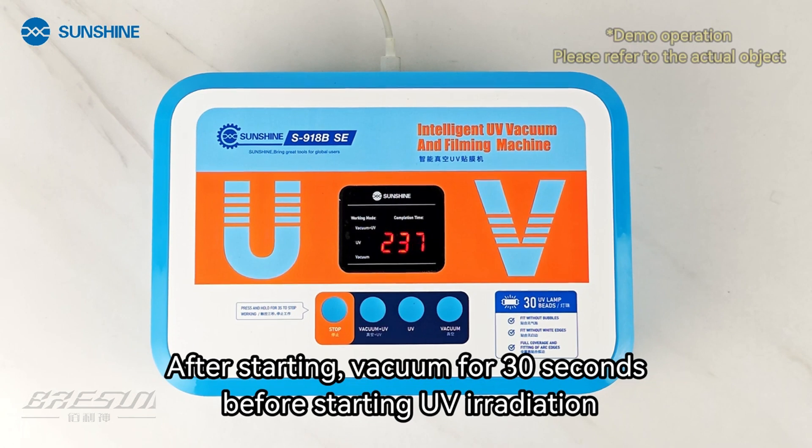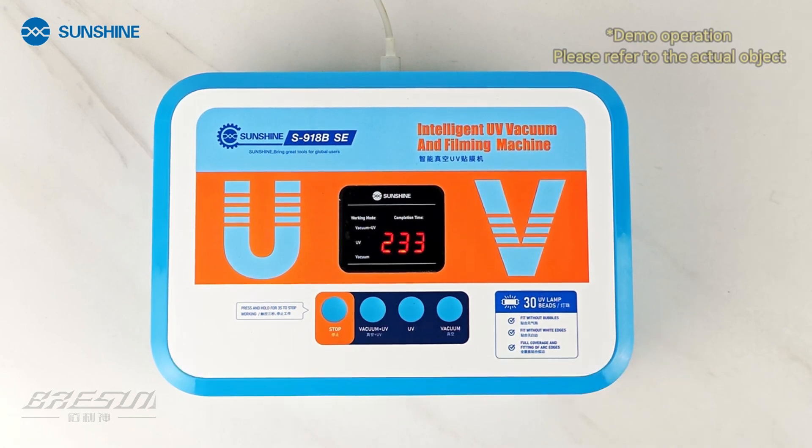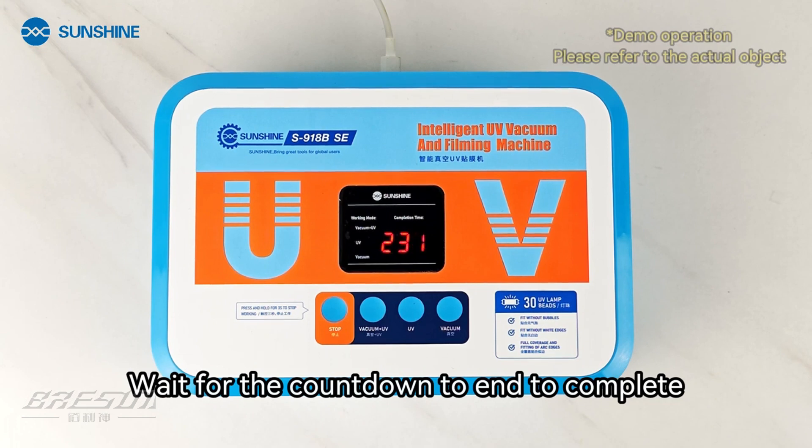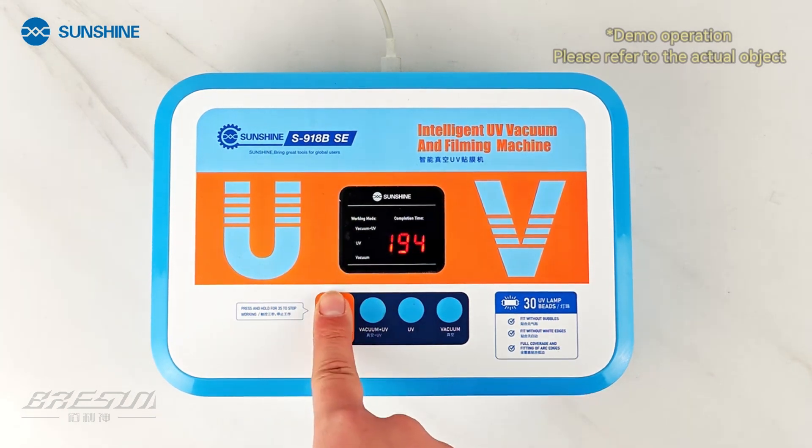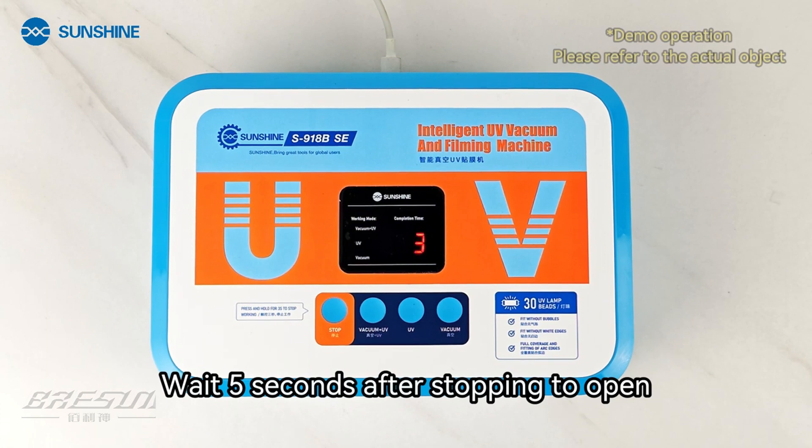After starting, vacuum runs for 30 seconds before UV irradiation begins. Wait for the countdown to end to complete the process. Or touch the stop button for 3 seconds to stop immediately. Wait 5 seconds after stopping before opening.